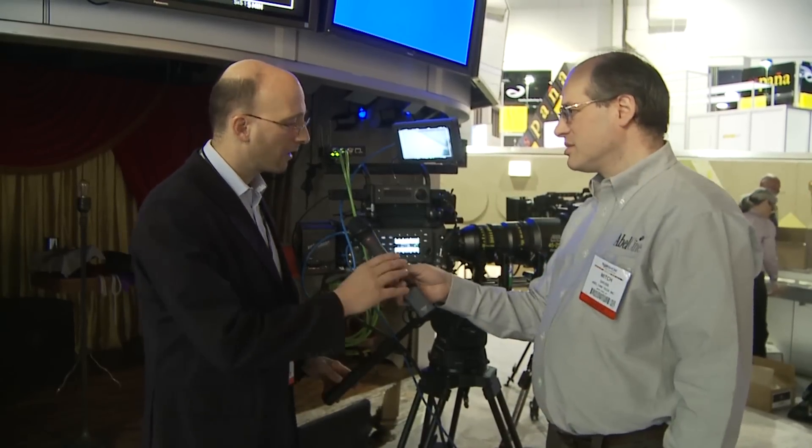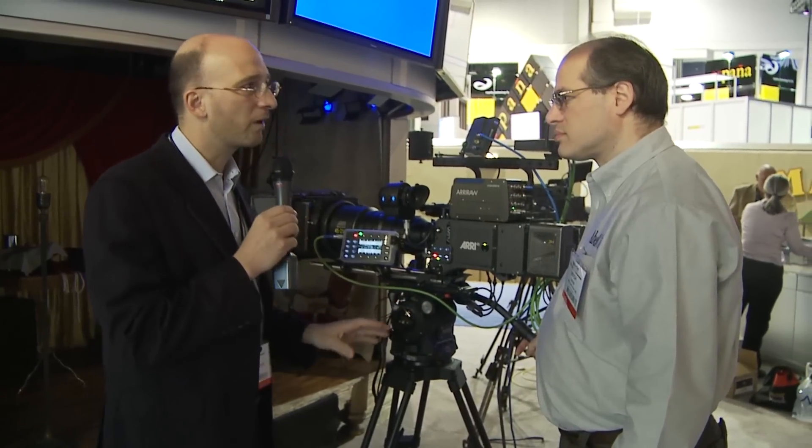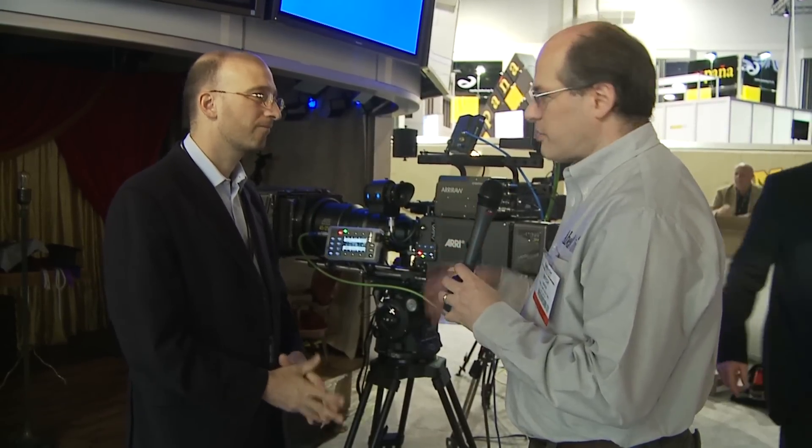I've got a big box up here. This is a Codex on-board recorder — a special on-board recorder Codex built just for ARRI. We're expanding our partnerships with other companies in the industry, one of them being Codex. This is a relatively low-cost Codex recorder that records only ARRI RAW. It'll run about $21,000, that's about 16,000 euros. If you choose to, you can upgrade it to the full-blown Codex and then record all the formats the Codex can record. We have a number of feature films shooting now with Alexa and ARRI RAW, and I think this is the way to go for the recording medium.